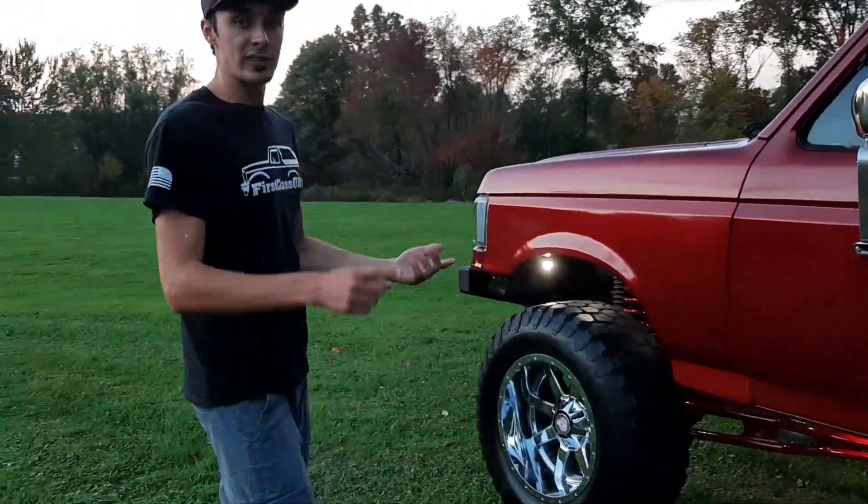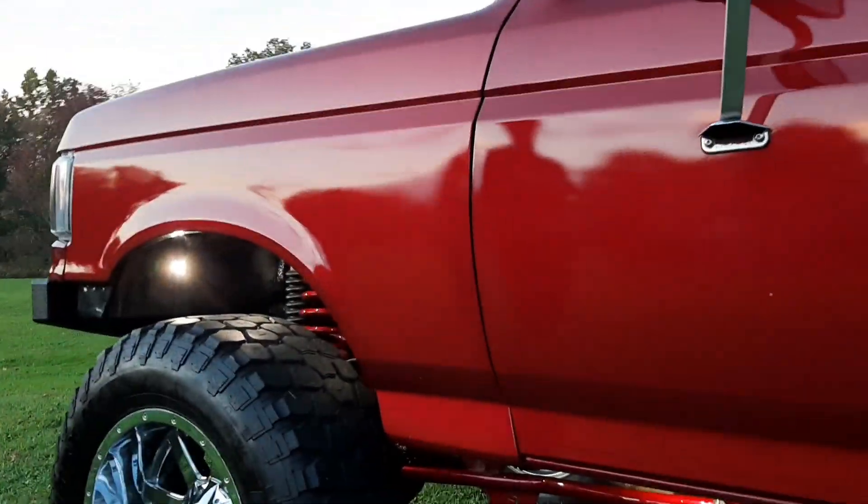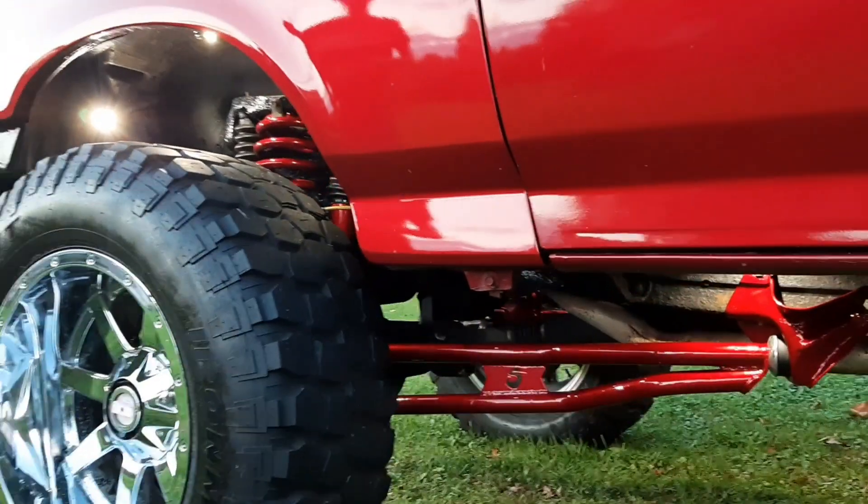It's rolling on a 6-inch Super Lift and it's on some 37x13.50x20s — 20x12 Fuel Mavericks.